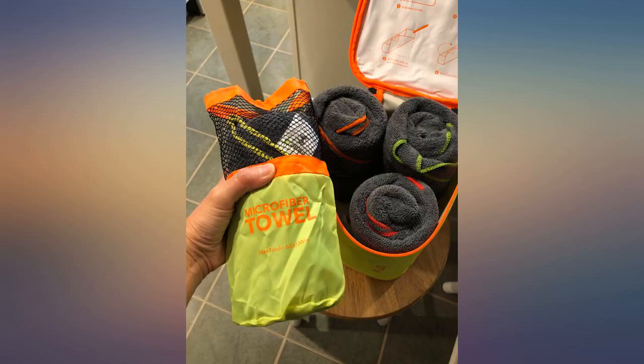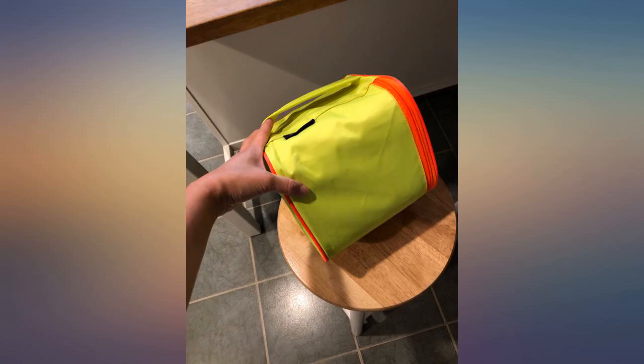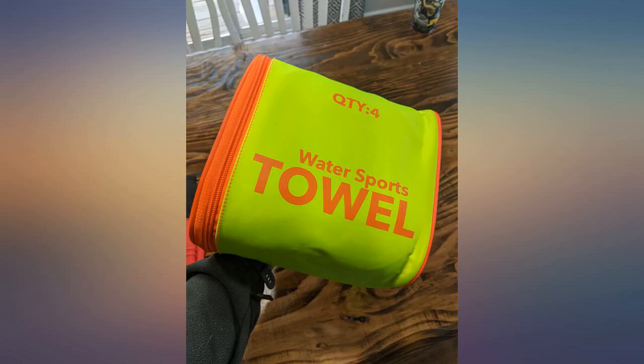These are awesome. Lightweight. Great packaging. Handy to have all 4 towels in one spot. These are great for camping and boating — a must have. We will be ordering a second set.